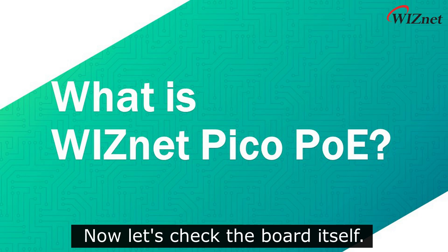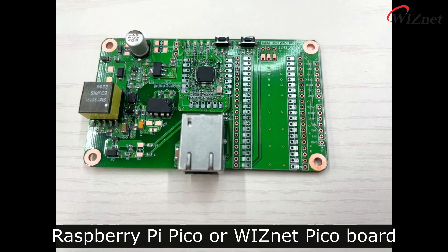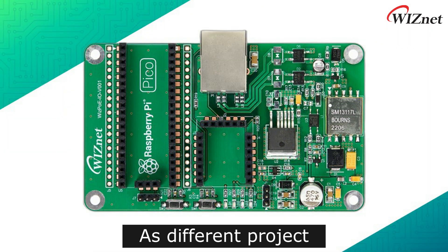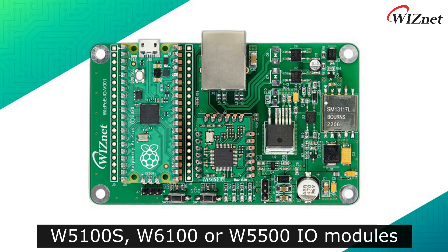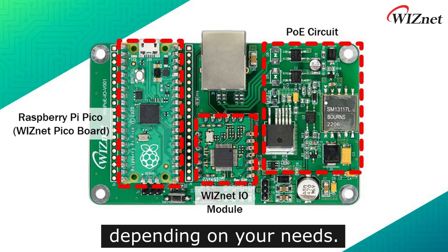Now let's check the board itself. As you can see, a Raspberry Pi Pico or Wisnet Pico board can be mounted on the left side. As different projects have different Ethernet requirements, we designed the board so that it can be mounted either with W5100S, W6100, or W5500 IO modules depending on your needs.